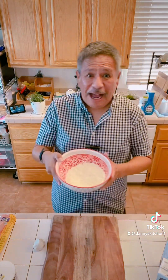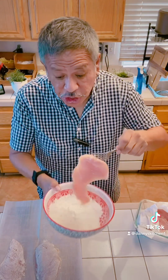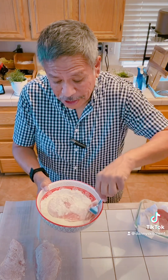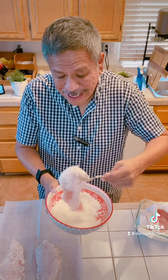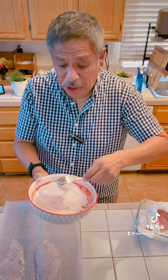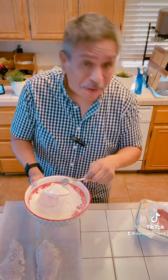Now I've got some flour. I'm going to throw in some salt and pepper, mix this up, and then I'm going to dredge my chicken in it. Always make sure the chicken is dry — pat it dry, make sure there's no liquid on it. Then you're going to place it in the flour, get it nice and floured, and shake off the excess. I'm going to put it on some wax paper and do the same thing with the rest of them.